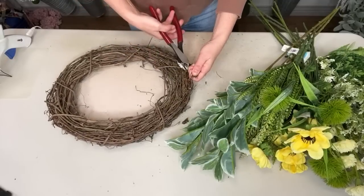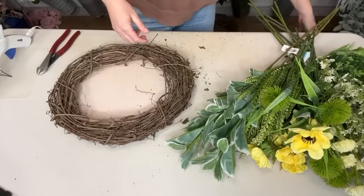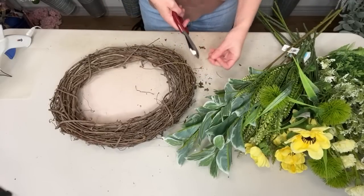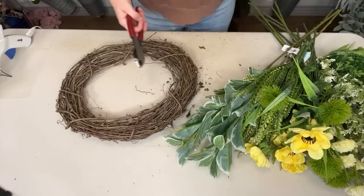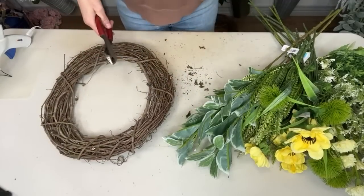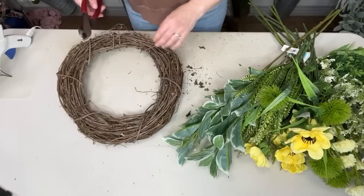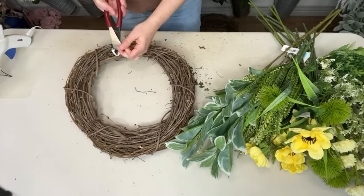Just so you know, I have a free cheat sheet in the description of my video that tells you my favorite places to get floral supplies, both retail and wholesale. That is one of the questions I get asked most often, so I created that for you. Everything I'm using today in this wreath is just random from all different places, but all the places are included on that list.